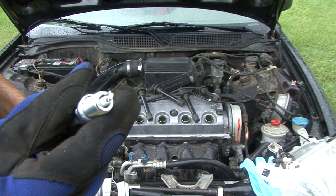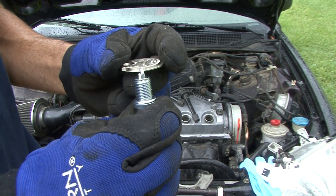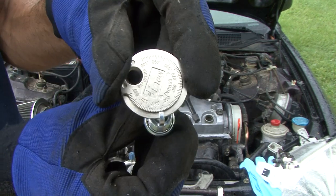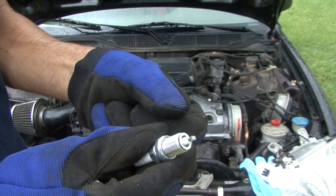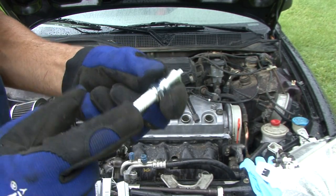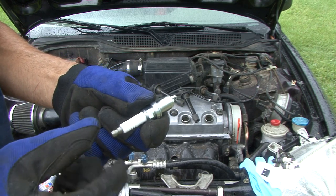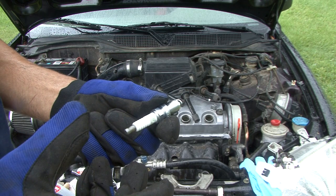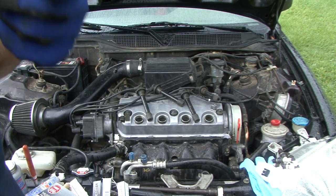Here's one of the new spark plugs — these are really close to where they're supposed to be. They come in right at 44 thousandths, which is exactly what they're supposed to be. NGK — I really like them, they do great with Japanese vehicles. These are made in Japan. They came on all my motorcycles, all my Nissan 240Zs. I really like the NGKs — great price, great performance.